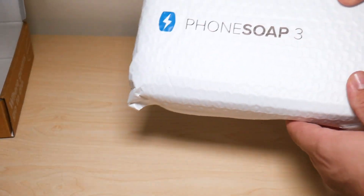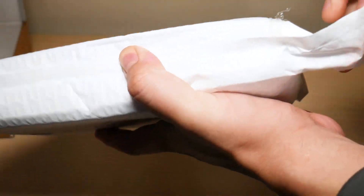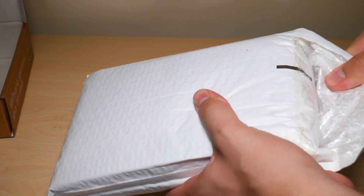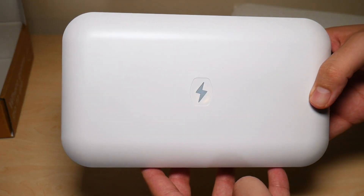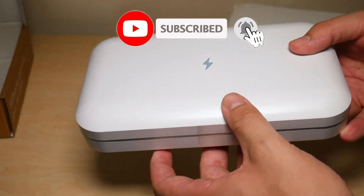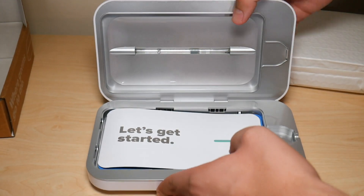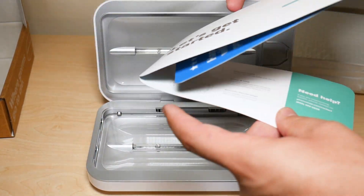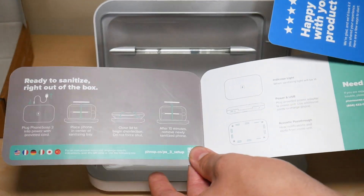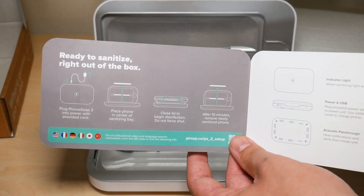Right here you have the power cable that powers on your UV light sanitizer, and right here you have a bubble-type package — like an envelope — that has the UV light sanitizer inside of it. They sealed it, not sure why since it's already inside the box. Opening that up — there you go. Very straightforward packaging. The sanitizer itself opens up and includes an instruction manual.